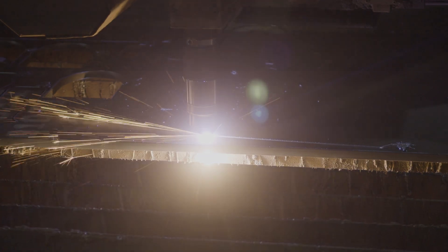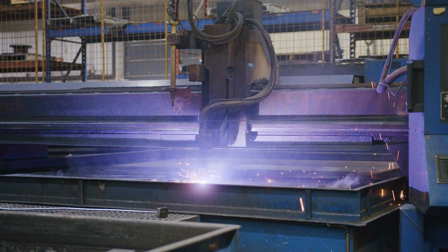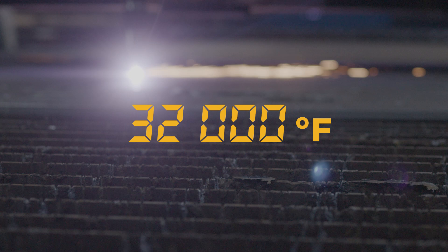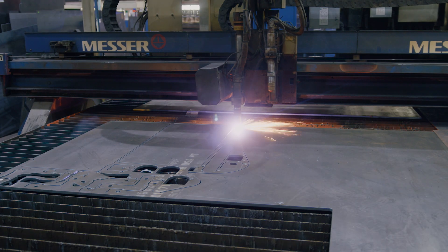The plasma cutter can cut through plates up to 2 inches thick, while the oxypropane cutter can cut through plates up to 6 inches thick. The temperature generated by the electric arc of the plasma cutter is approximately 32,000 degrees Fahrenheit. Each week, about 60 plates are cut at the St. Justine plant.